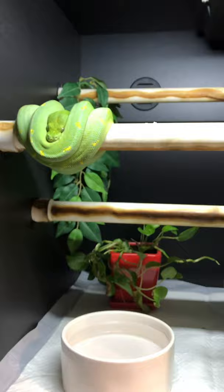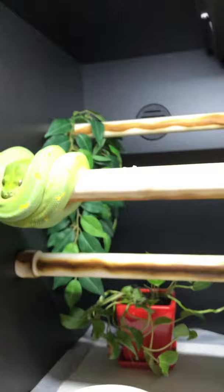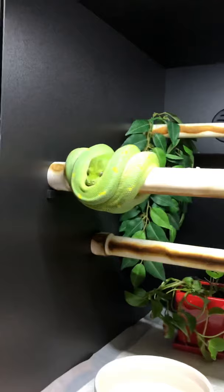In his cage I like to have a water dish on the ground and an elevated water dish, a couple of live plants, and a fake plant. This is a PVC cage from pvccages.com, and this is what I keep all my adult males in.